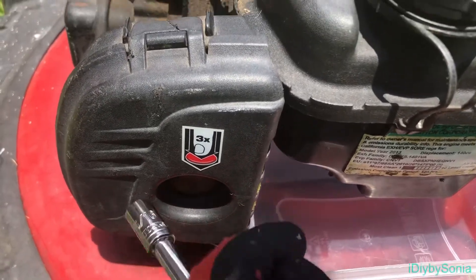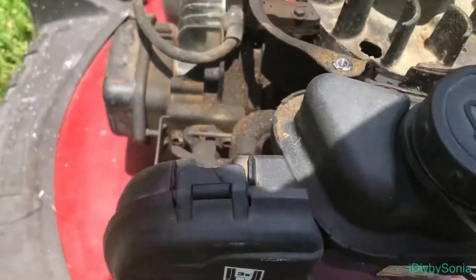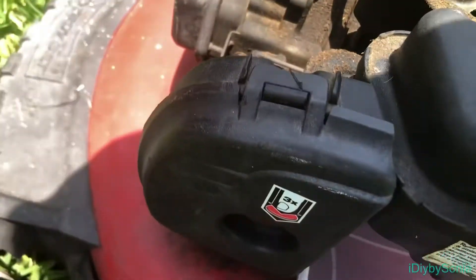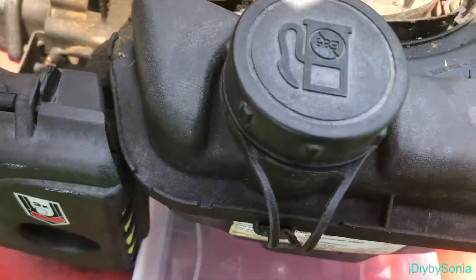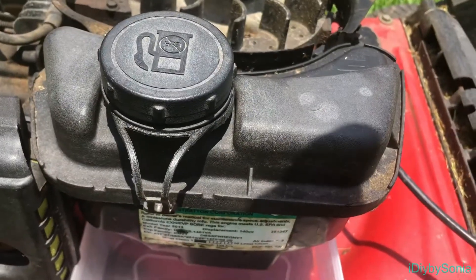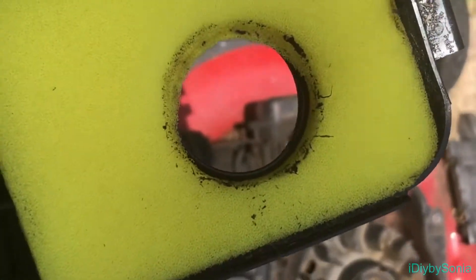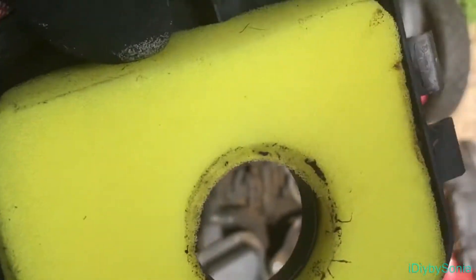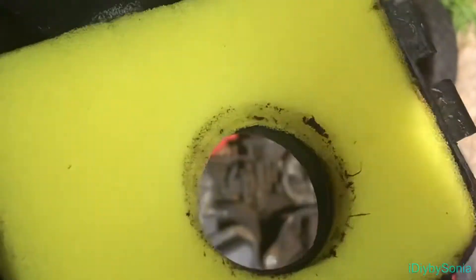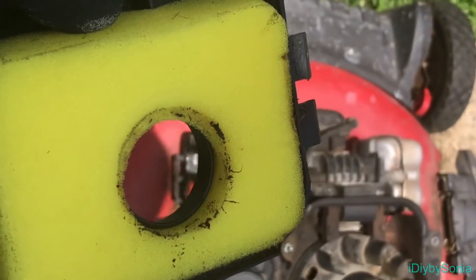Right here is the filter and I need to get to the carburetor, so I need to remove the filter and the gas tank — I think, I'm not sure, but I'll see. That's my next task. I had already replaced the filter; the one I had was very damaged and really dirty. This is a new one that I got from Walmart — I think it was like three dollars. I'll put a link in the description box below for the filter I purchased.